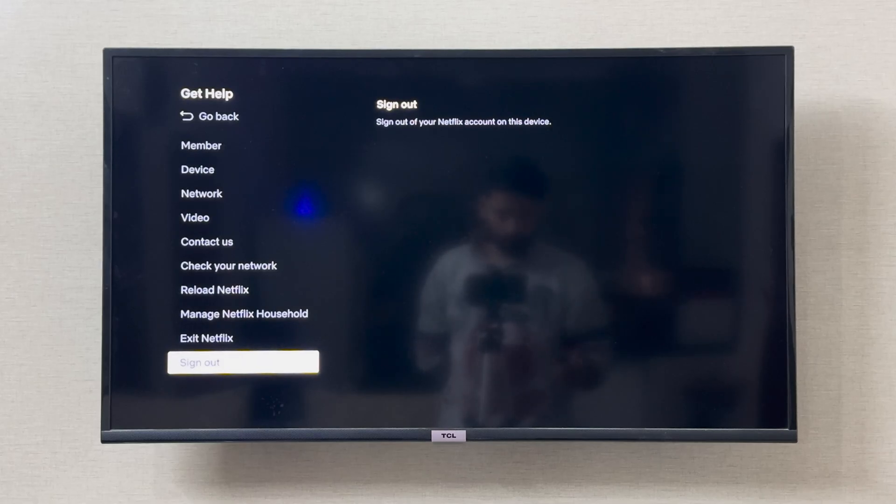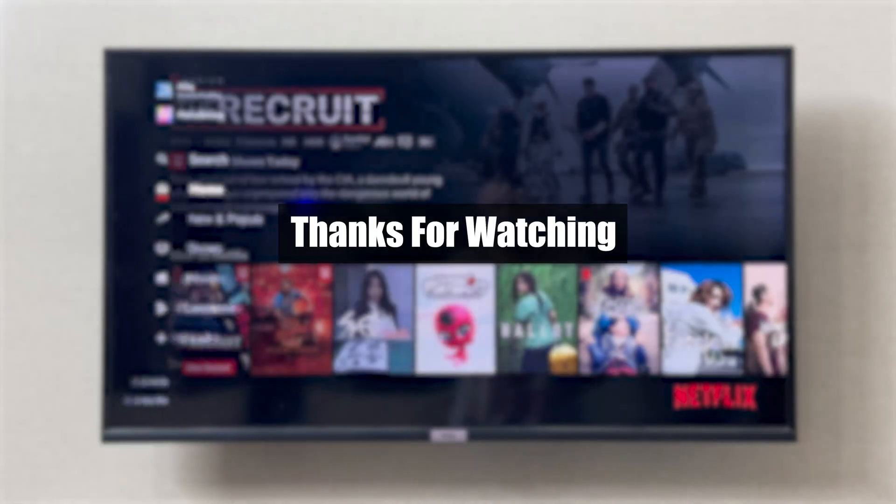I hope this was helpful and this resolved your problem. Thank you so much for watching.